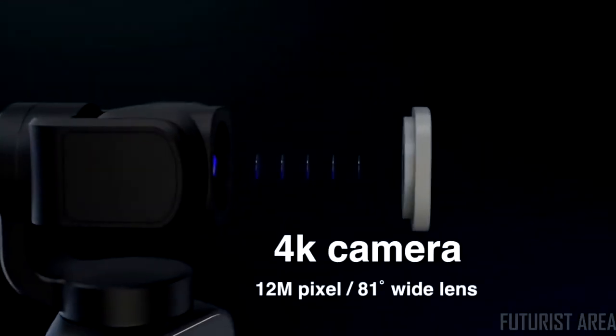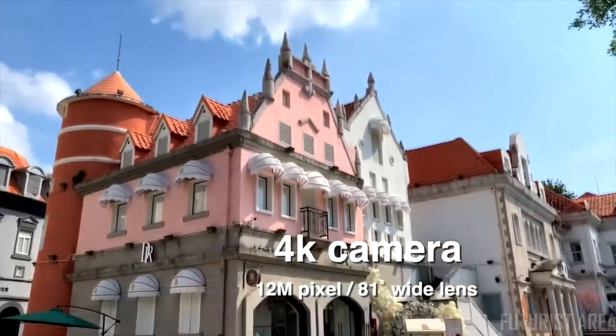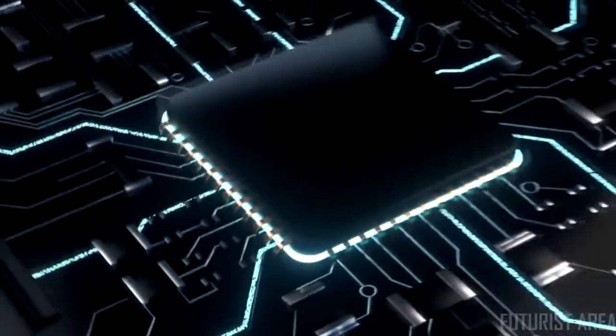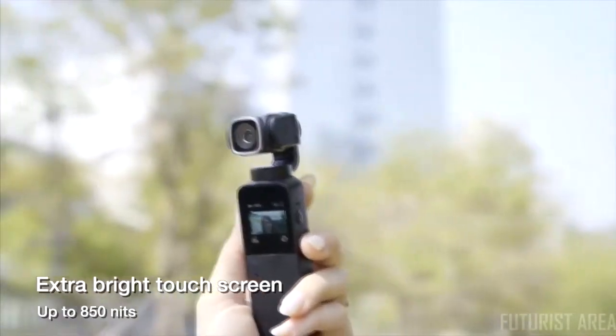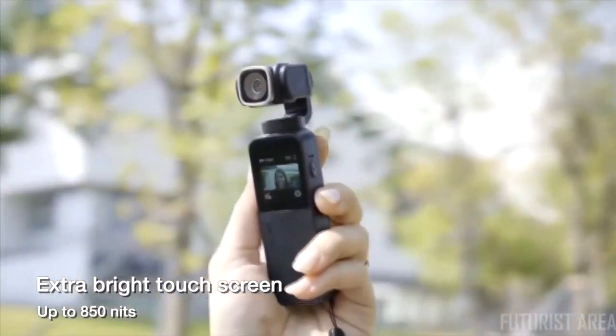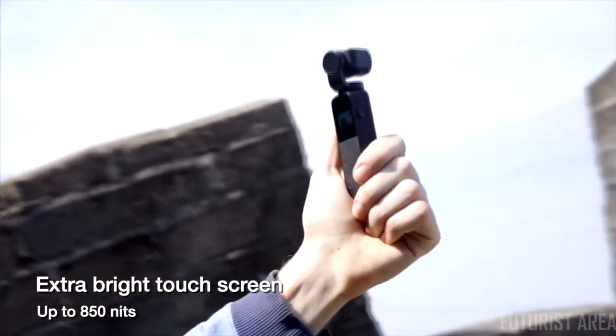V-Mate is equipped with a 4K camera utilizing a 12-megapixel sensor and a high-definition wide lens of 81 degrees, with the latest high-performance, low-energy image processor. It also features a 1.22-inch touchscreen with high brightness up to 850 nits, allowing you to frame clearly even under bright sun.